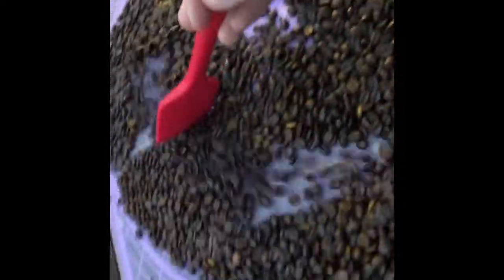Once these are done cooling down — which doesn't take very long — I'm going to transfer these beans over to a storage container.